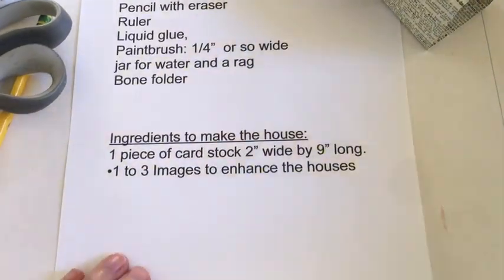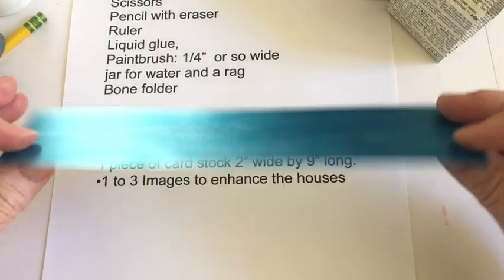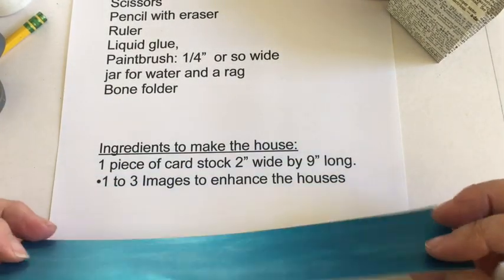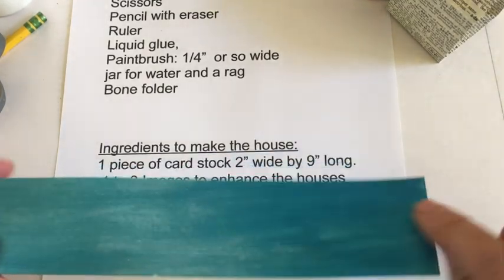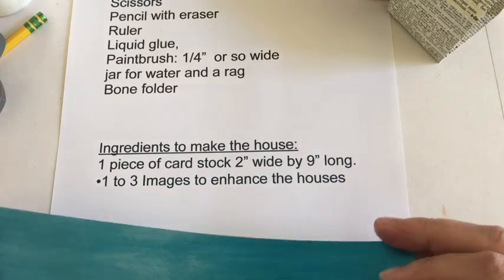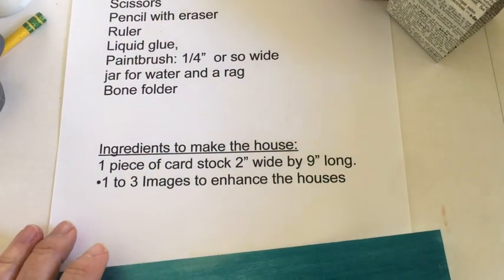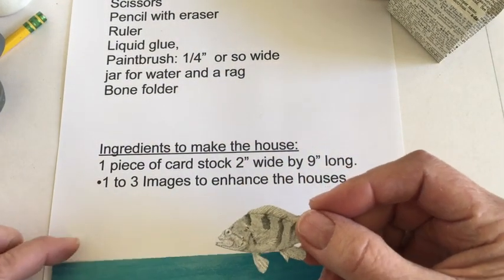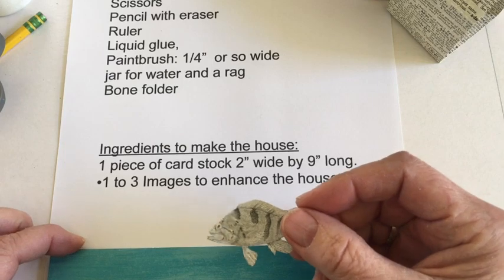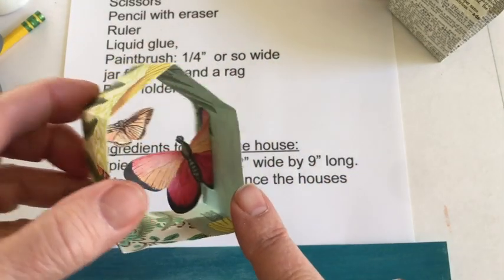For the actual structure you'll need one piece of stiff paper like cardstock that's double-sided. This is some paper that I painted on one side and it just has pale blue on the other. And then some images such as something cut out from a book, or postage stamps, or things like that to add to the inside of your house.